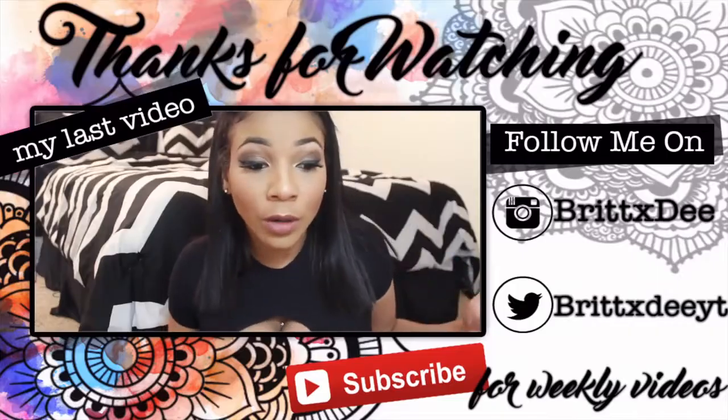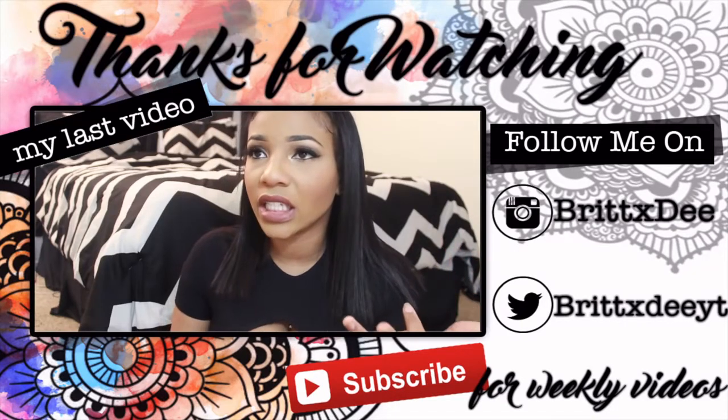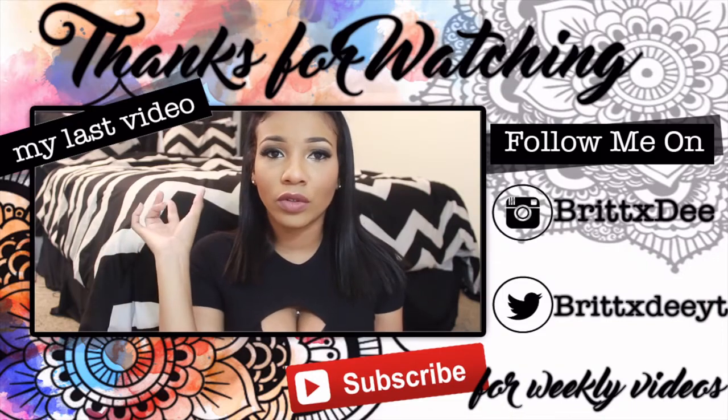After all that cutting, here is the final product. You saw me go from cute and curly to long sexy waves and I'm loving it. Let me know what your favorite style was down in the comments. If you liked this video, give me a thumbs up and I will see you in my next one.